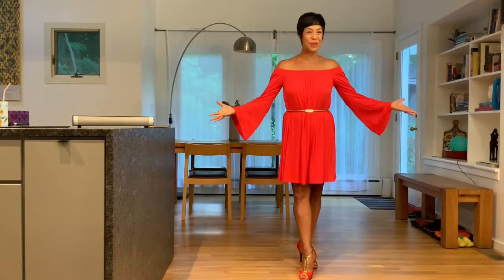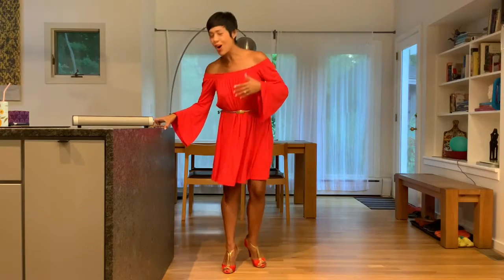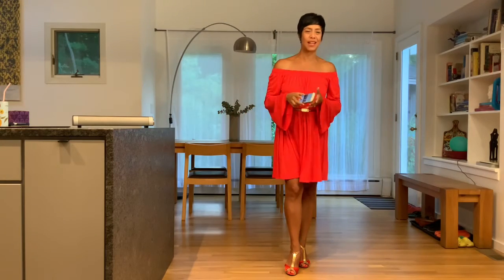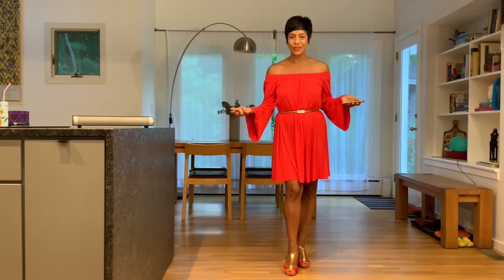I think it's time to move. What do you guys think? Beautiful summer day — it's time to dance. I'm going to put a little song to warm up and review some of the basics that we've been learning throughout the weeks. It is, I think, week five, which means we still have like eight more weeks to go.